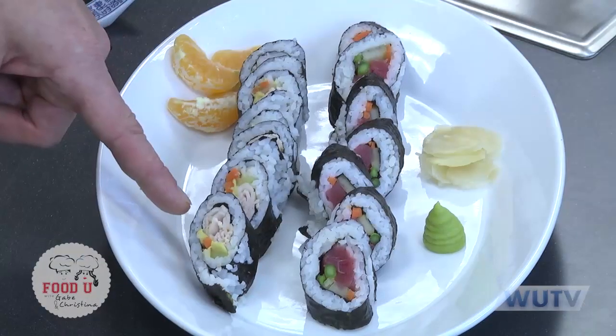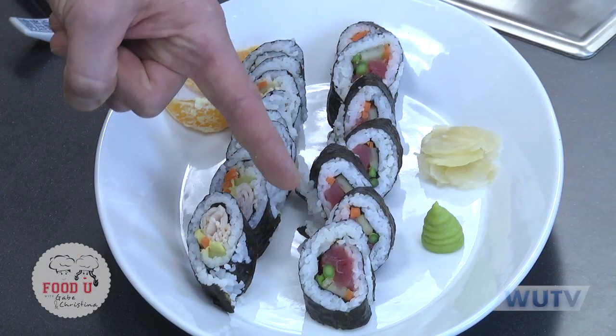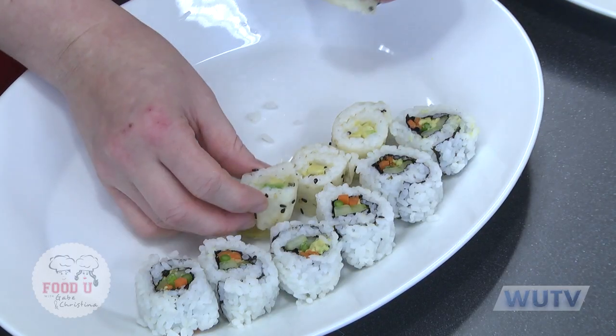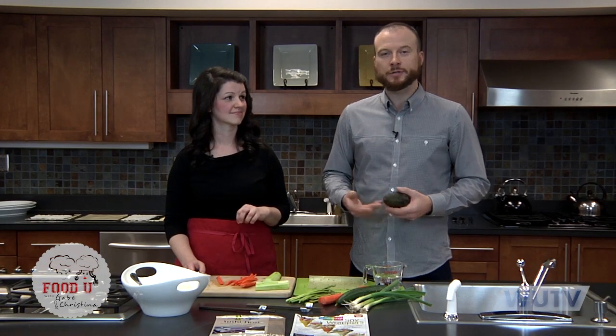So what are we making today? Today we are going to make different types of sushi. Sushi may be a scary word for most people when it comes to maybe eating or trying sushi for the first time, but today we're going to hopefully dispel some of the myths around what sushi is and show you how it can be approachable and how you can make some in your own home.